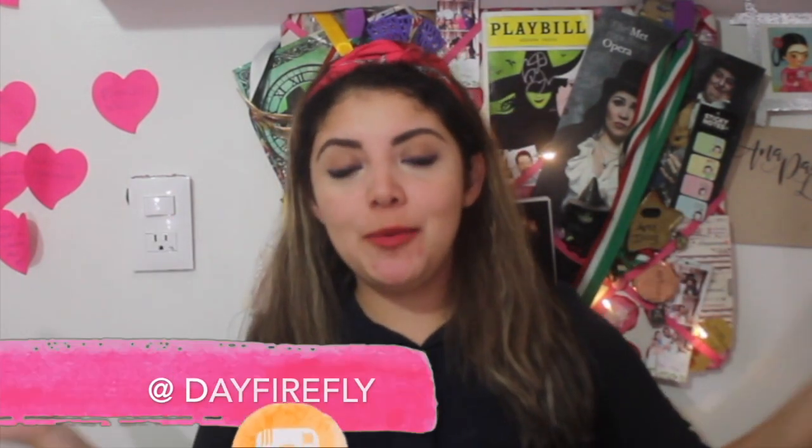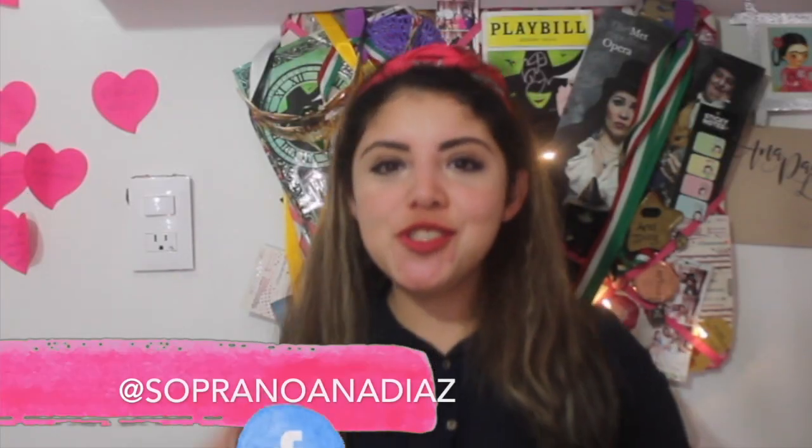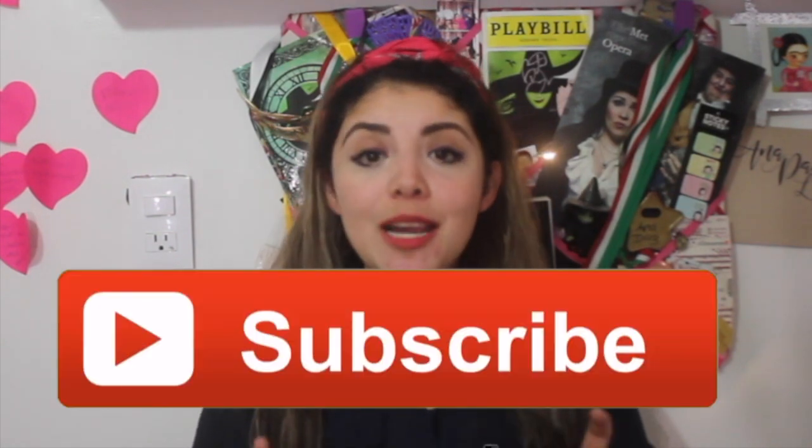Este video lo eligió Leo, que es nuestro primer Patreon del canal. Espero que se unan muchos para que podamos seguir haciendo más videos, más complejos, con más producción y más cositas lindas que yo quiero hacer para ustedes. Pero necesito un poquito de su apoyo, entonces por favor si pueden dense la vuelta por nuestro Patreon.